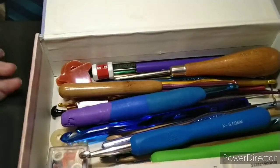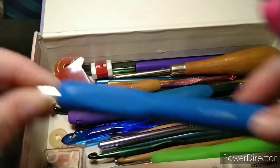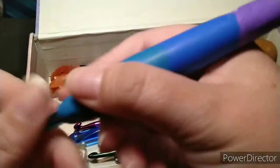Getting back into this box, here's another kind of ergonomic hook — this one's a J hook — and it has been wrapped in polymer clay to give you the cushion that you need for your fingers.